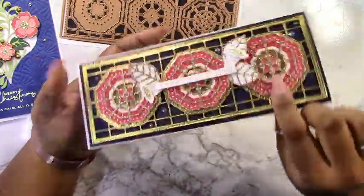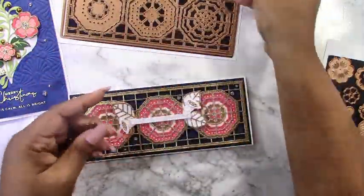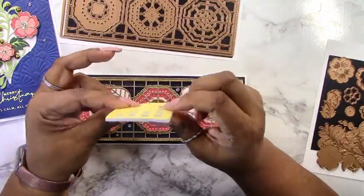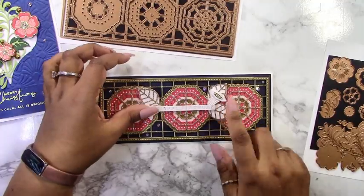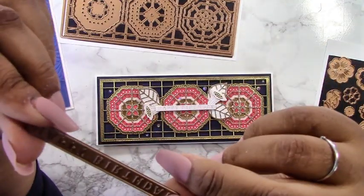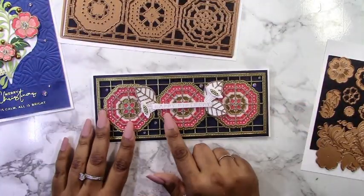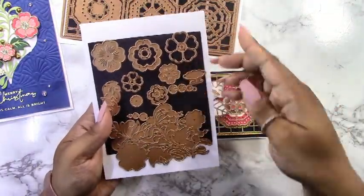I cut out the Happy Birthday sentiment strip from white cardstock. For the detail pieces, you have two leaf pieces: one cuts out the white background and one cuts out the gold glitter frame. I attached those and inset them behind the sentiment with foam squares from the card kit, which have great dimension. The Happy Birthday die has the text embossed on it, so you could actually foil that for a nice foiled piece — I didn't do it here, but it's definitely an idea for the future.